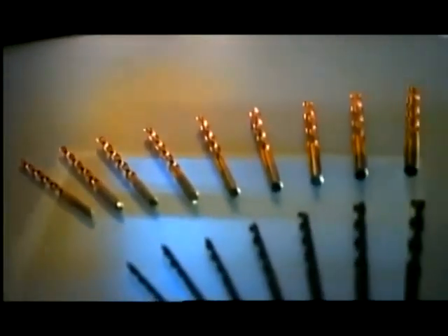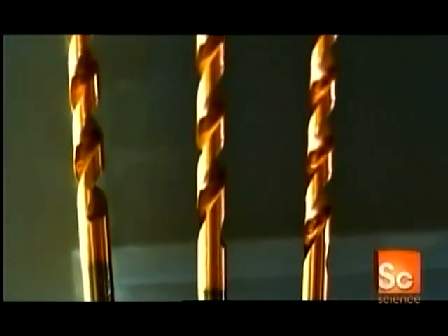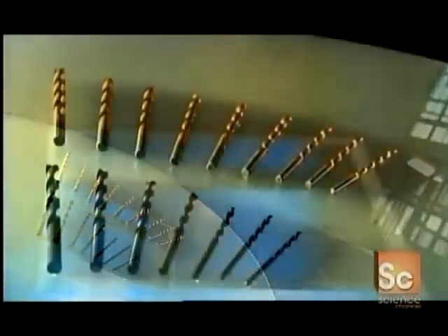Drill bits are attachments you fasten to drilling tools. A taper point drill narrows to a point so the threads of the screw grab the wood. A countersink makes the top of the hole the same diameter as the screw head so that the head lies flush or below the surface. A plug cutter removes a round piece of wood with which you plug the hole afterward to hide the sunken screw.